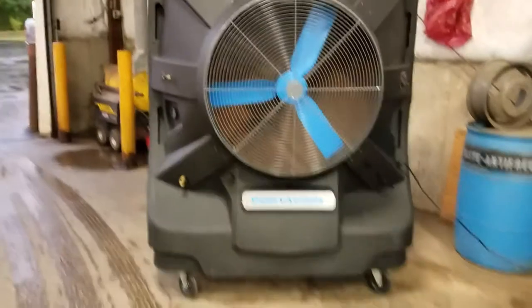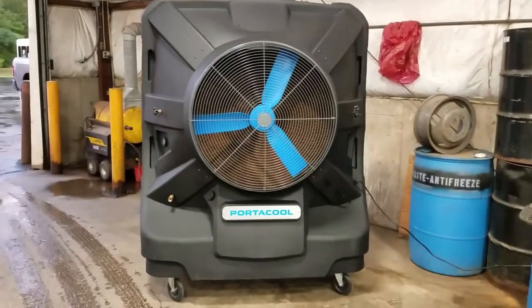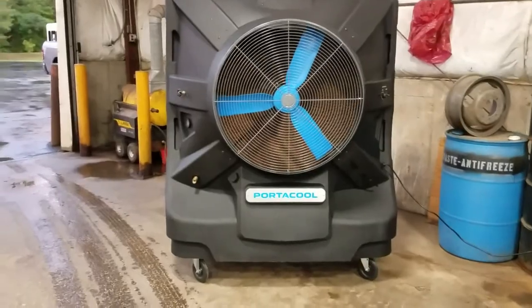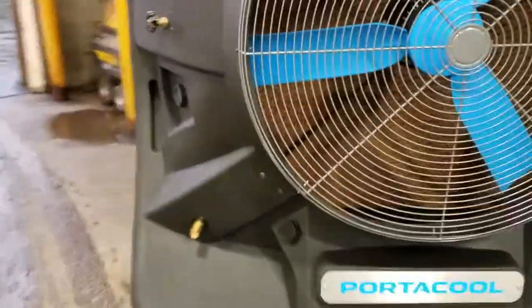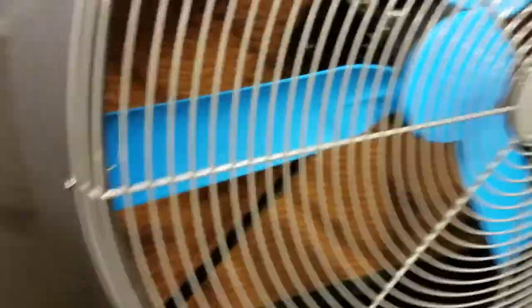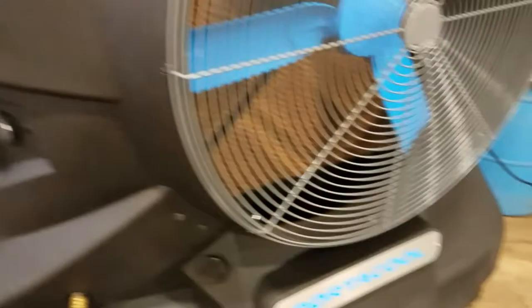This thing is pretty big — it's huge. What you do is fill it up with water and it puts off a little bit of mist. What we've been finding is it's actually putting a lot of moisture in the air. This is the back side of the unit.